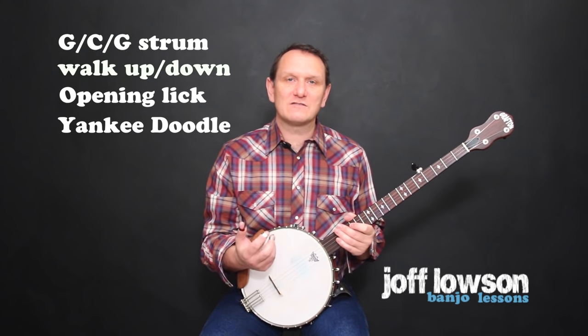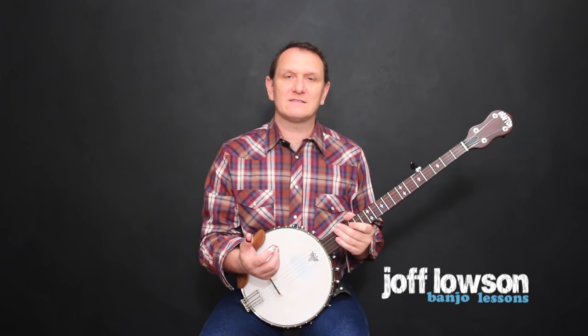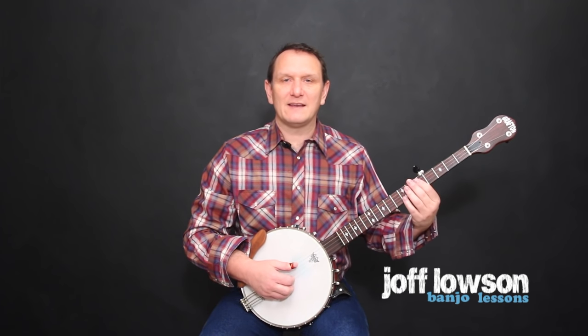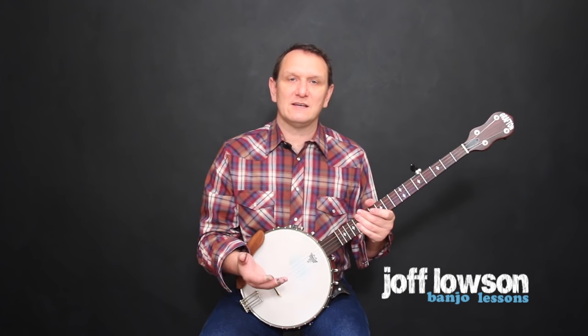In this video I'm going to concentrate on playing the walk up and down lick. It needs to be played three different ways: we play it in G first, then in C, then again in G, and finally in D. Don't worry about playing it in C or D for now — let's just concentrate on playing it in G.